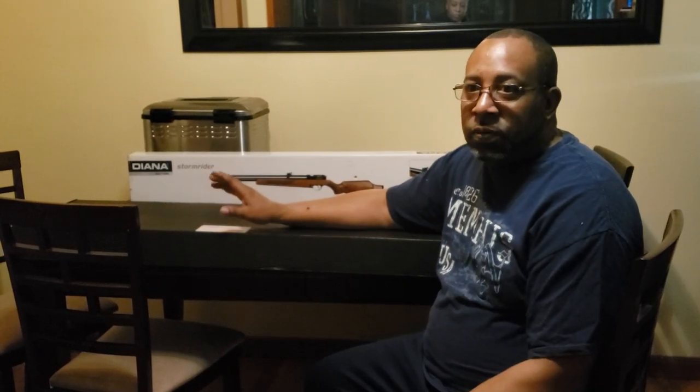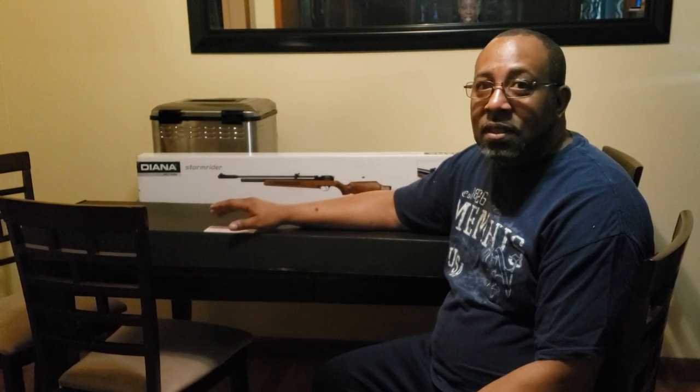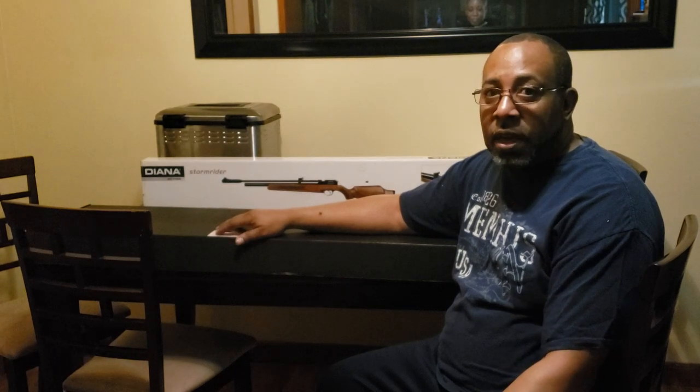Hi YouTube family, I promised you guys the unboxing of the Texan SS in 308. I also wanted to tell you guys why I chose the Texan over the FX Dreamline, which was also going to be in 308.